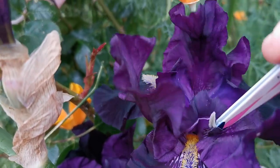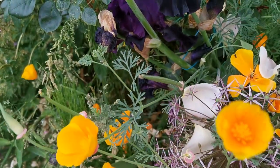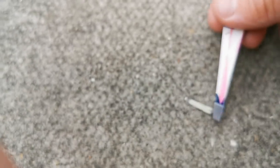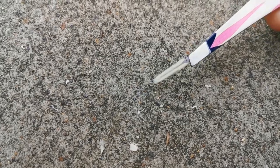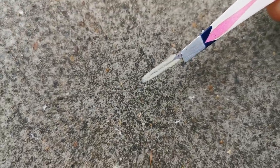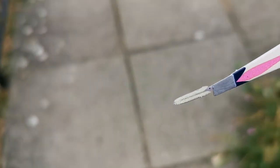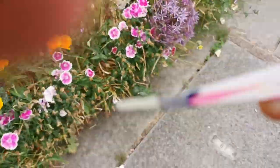I'll get another shot — hopefully you can see it. Now I will pollinate another iris with this anther. I'll place it a little better on the tweezers. Be careful when you manipulate the anther that you don't drop it with the pollen side down, because the anther has two distinct sides.